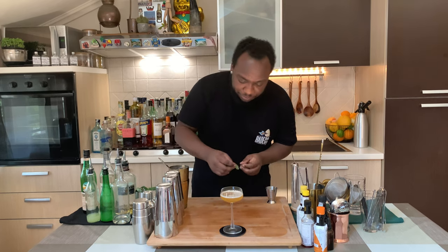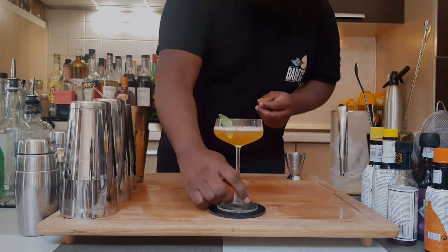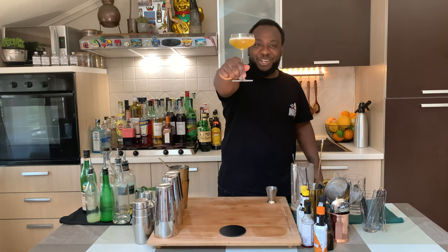For garnish it's going to be one mint sprig, just floating on the top. Here we go guys, enjoy your drink!